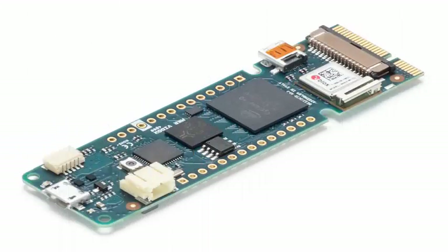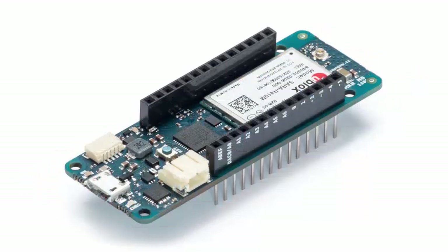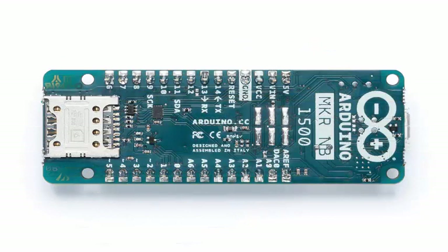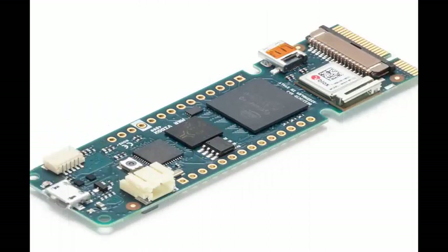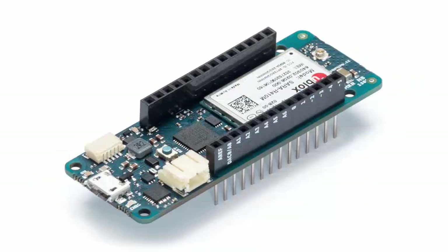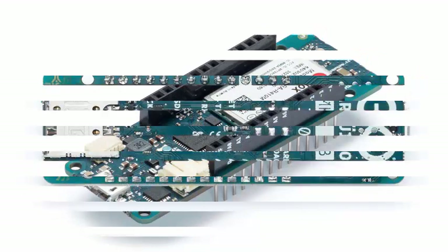Arduino has announced a group of new boards that bring modern features and modern chips to the Arduino ecosystem. The most ambitious of these new offerings is a board that combines a faster microcontroller, Wi-Fi, Bluetooth, and an FPGA. All this is wrapped in a package that provides mini HDMI output and pins for a PCIe Express slot. They call it the Arduino MKR Vidor 4000.